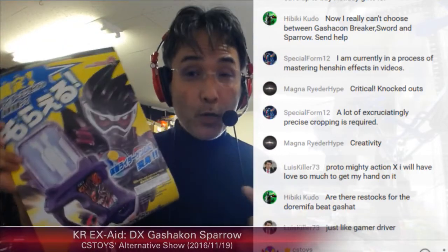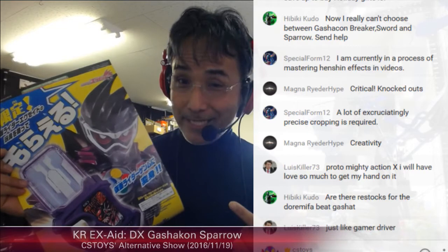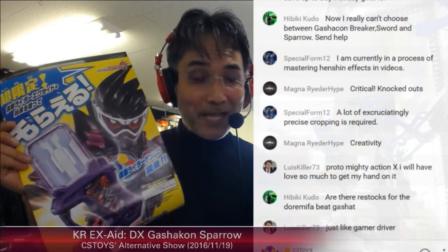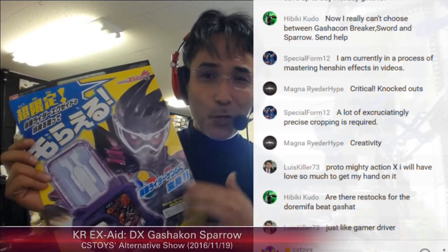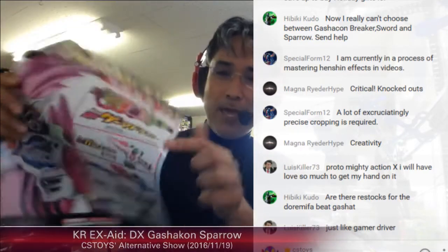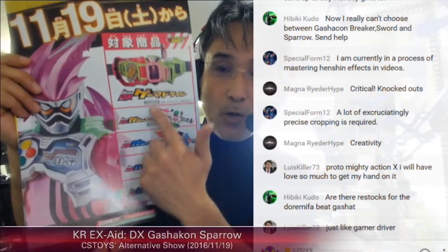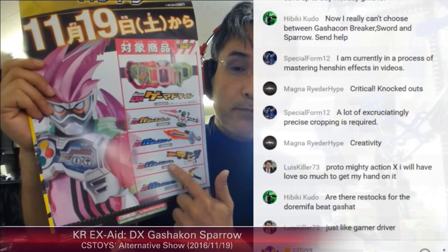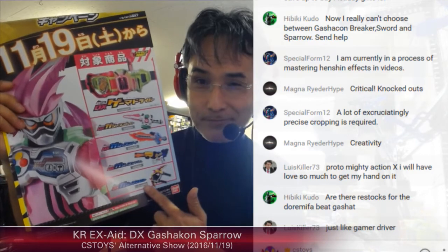The rest will be a big battle tomorrow — Sunday activation at 8 p.m. Japan Standard Time. Anyone can come to our store and be a first purchaser. Just buy any of these items: the Gamer Driver or Gamer Driver Set, Gashacon Breaker, Sword, Magnum, or Gashacon Sparrow. Good luck to everyone!